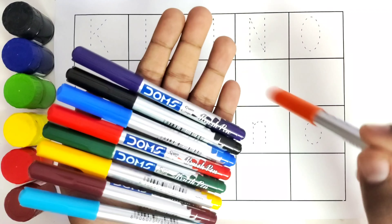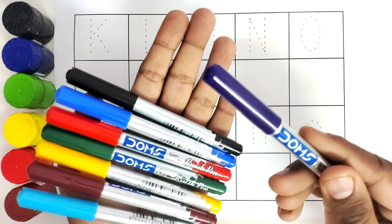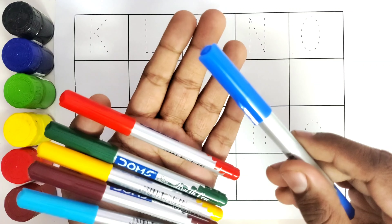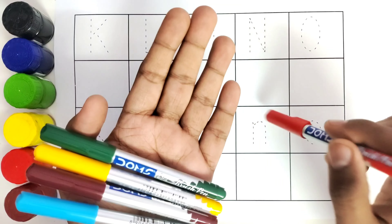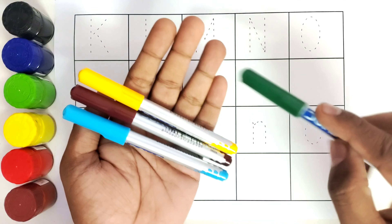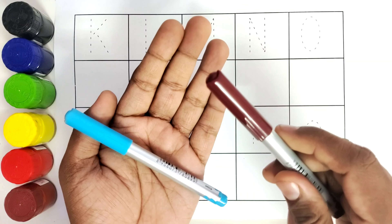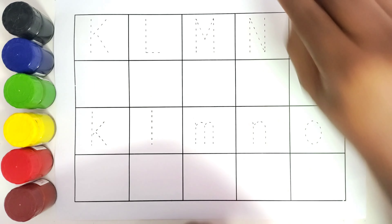This is orange color. This is purple color. This is black color. This is dark blue color. This is red color. This is dark green color. This is yellow color. This is brown color. This is light blue color.